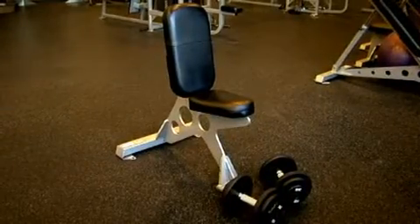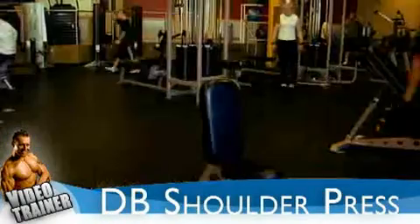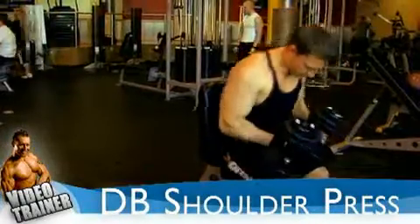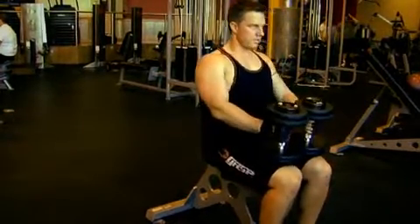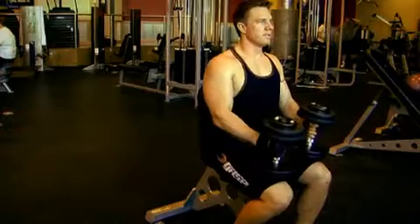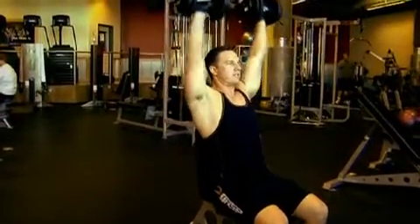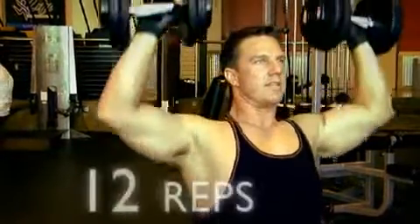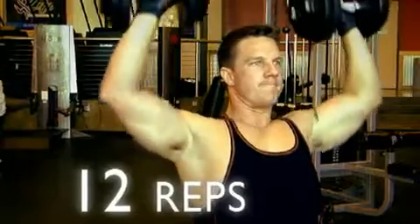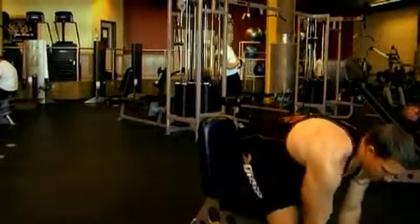Grab some weights and get ready to go straight into your first set of dumbbell shoulder press. Put the dumbbells on your knees like Jim has shown, then use your legs to bring the weights up to either side of your head and push overhead. Breathe in on the way down and breathe out on the way up. Come down until your arms are just past a right angle before going up and locking out overhead. Keep your back flat against the pad and do around 12 repetitions to absolute failure. You need to do three sets in total.